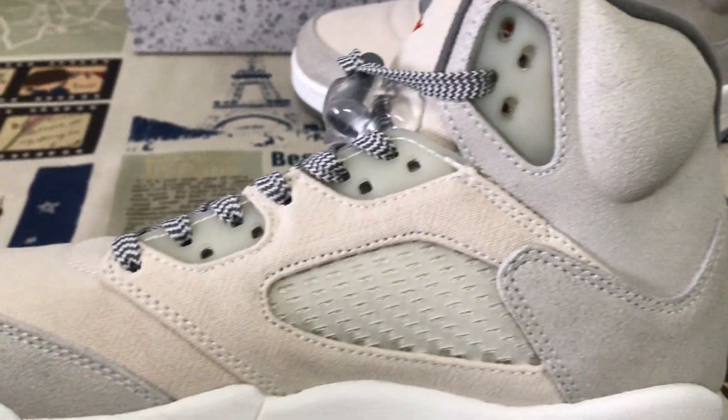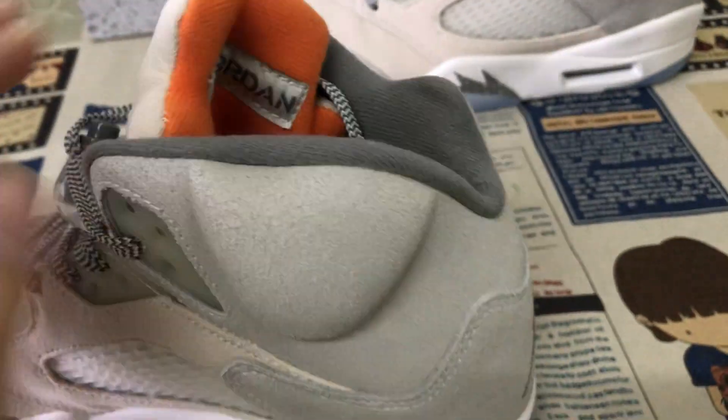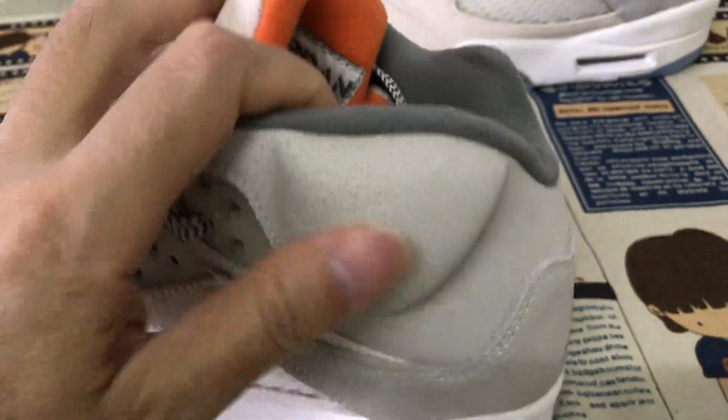Here's the inside view — there is an embossed design on the back.